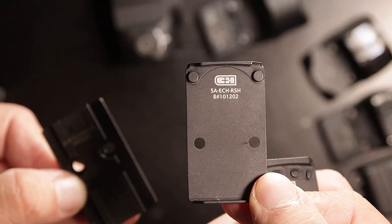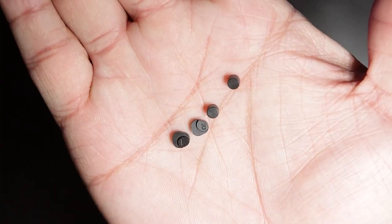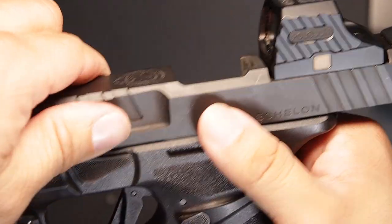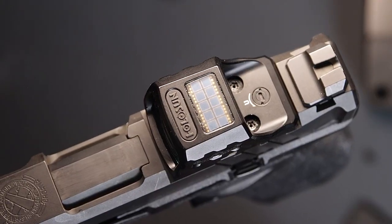For now, CH Precision doesn't have one for the Delta Point yet. However, if you're concerned about losing these pin sets, or you want a more rigid mounting plate for other optics that offer superior zero retention, check out their products on the website and use our codes to save during checkout in the description below.